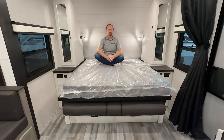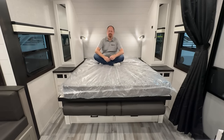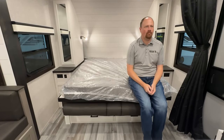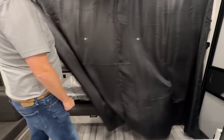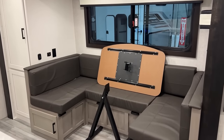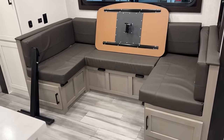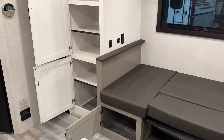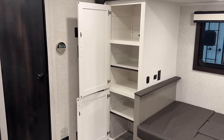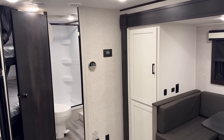Working our way around to the dinette area — they changed up their whole dinette setup this year. It's free-floating, which is cool, and it's also surprisingly heavy. At first that was a little off-putting, but when you're using a dinette in a bunkhouse with kids it's going to get bumped, and if it's heavier it's not going to get knocked over or spill stuff nearly as easily. I'll be curious to see what people think once these start getting out there — I've never seen another manufacturer use that setup before.